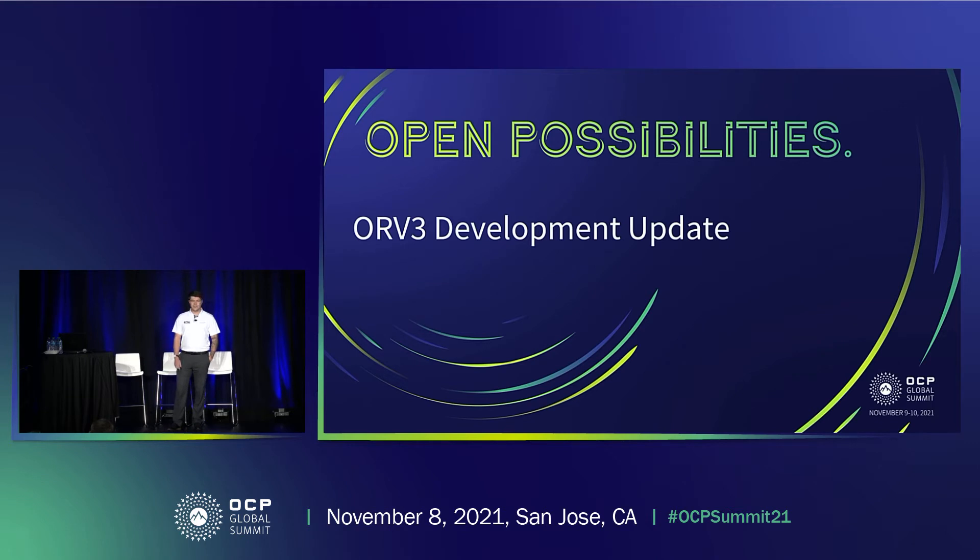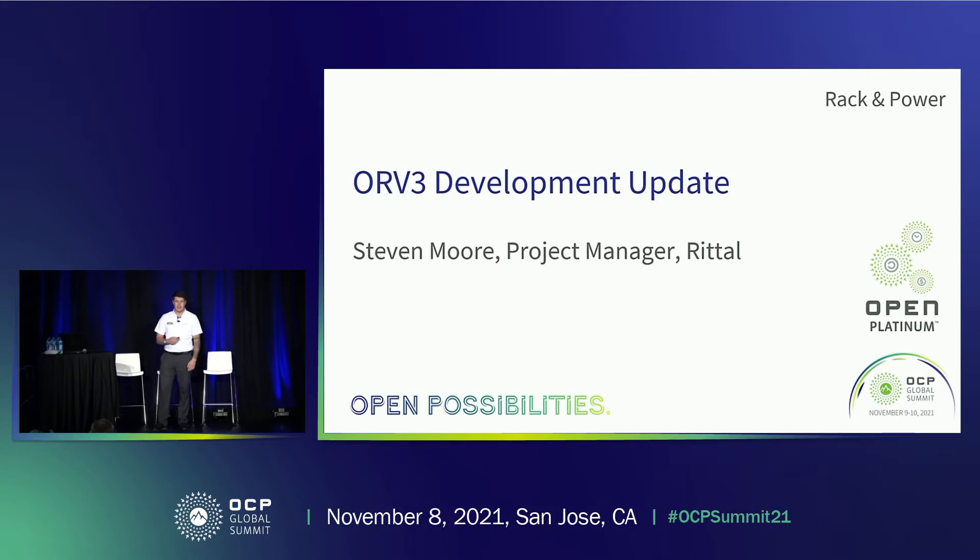Hello everyone. It's good to see everyone in person — much better than being online like the last meeting. I'm Stephen Moore and I am the project manager of the ORV3 rack, the next generation OCP rack moving on from ORV2. I work for Rittal and I'm just going to run through some of the updates we've recently made, focusing on updates since the last presentation. There are some good developments based on a lot of test feedback as we enter into the EVT phase of this project.